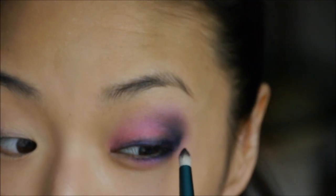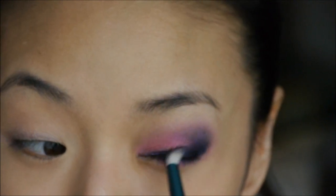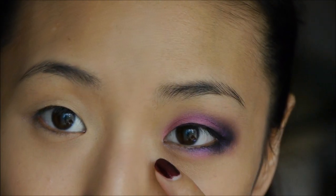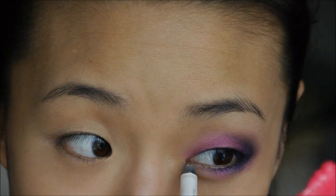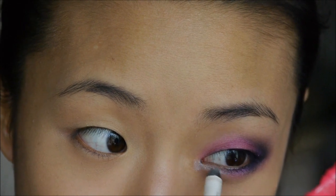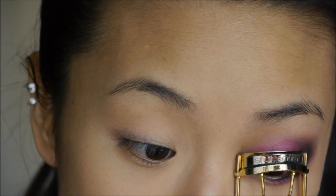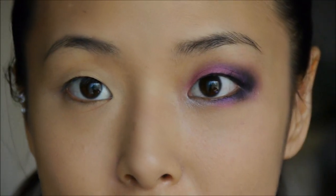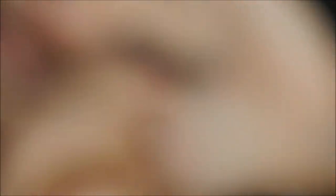I'm also going back over the pencil liner on the top lash line with black eyeshadow just to set that color. For the inner eye corner, I'm adding a little bit of Urban Decay's 24/7 pencil in Yayo just to brighten the eye — that's also going to give further contrast from the bruised eye. Now I'm going to curl my lashes and add mascara — I'm using CoverGirl LashBlast Volume waterproof mascara — then add a long pair of false eyelashes, NYX lashes in number 113.